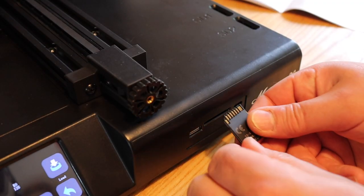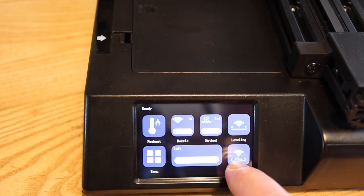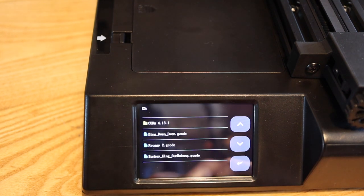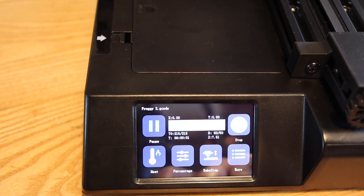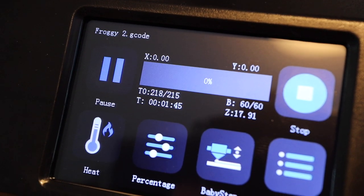The sliced file is put onto the SD card, which you eject and insert into the front of the printer. You work through the menu, select the SD card, find your model, hit it, and then it automatically starts the printing process.